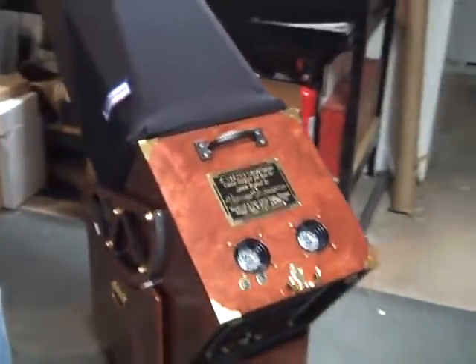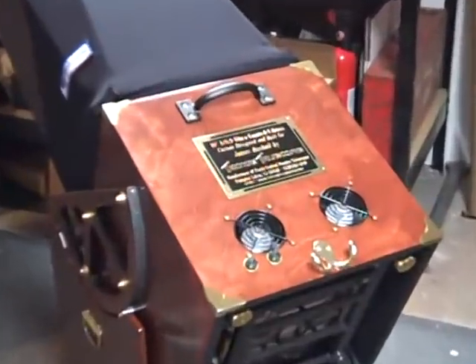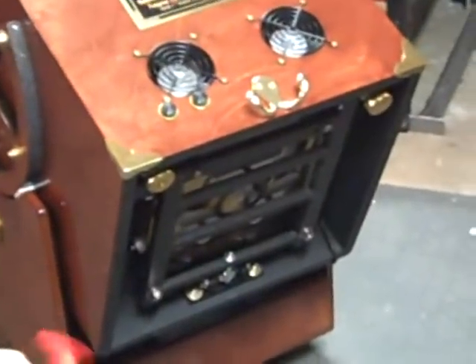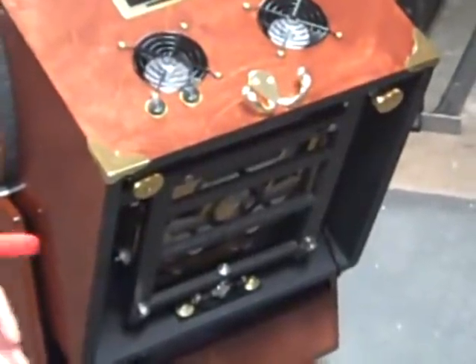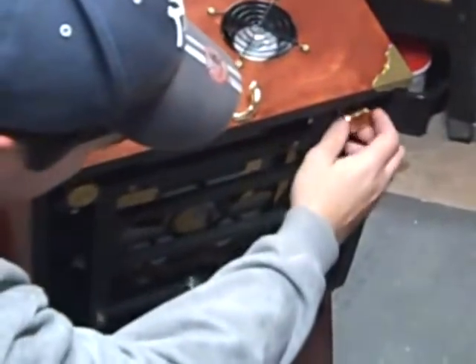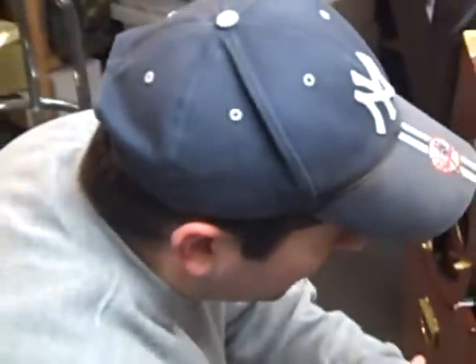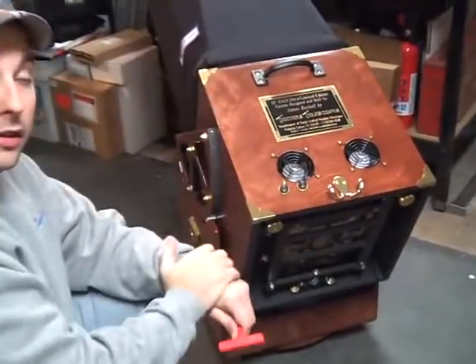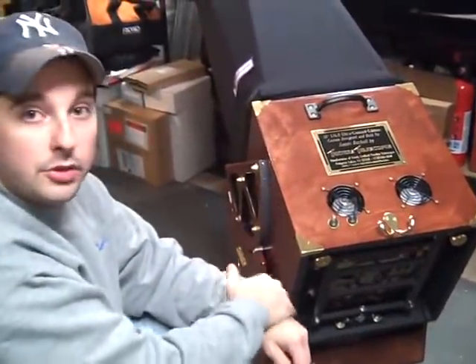Now we're going to swing the telescope around and I'll show you the collimation of the primary mirror. This is actually more simple than the standard mirror cells that I sell. This is the Aurora Precision Mirror Cell. It only has two collimation bolts rather than three on typical mirror cells out on the market. Simply turn clockwise or counterclockwise — that's it. Only two big brass bolts down on the bottom to worry about. By doing that and adjusting the secondary up top, you should get into a nice, precise collimation.